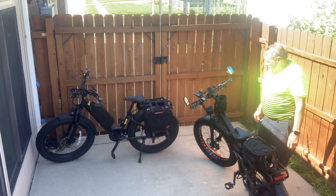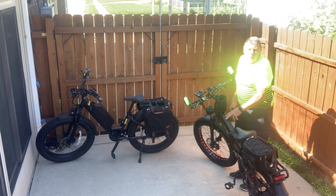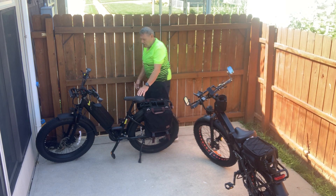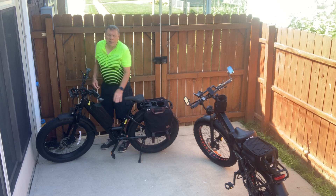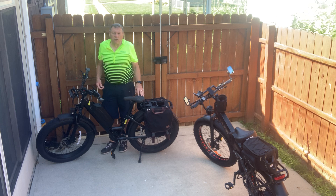On the batteries, the Walkie has a 48 volt 14.4 amp hour battery — it sits down here in the frame — and the Juiced has a 52 volt 19.2 amp hour battery. Keep in mind I will put the price points in the description so you can see what they both cost, because I want to make sure I get that correct.